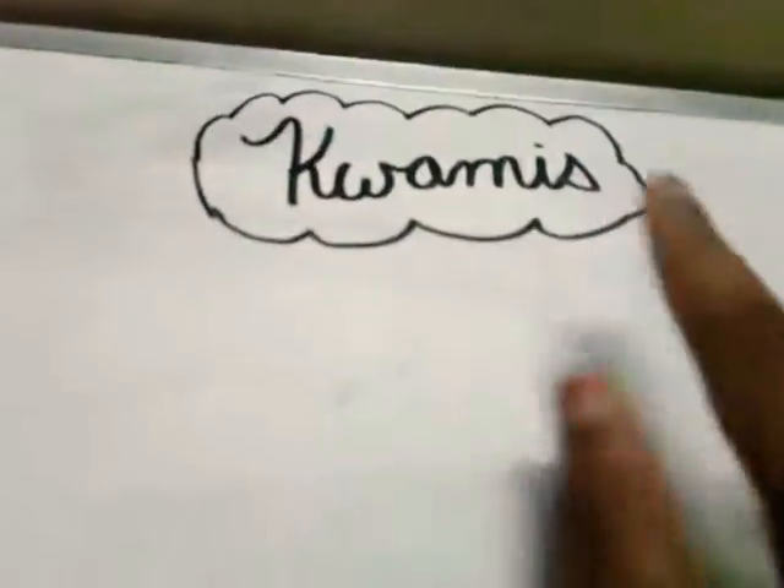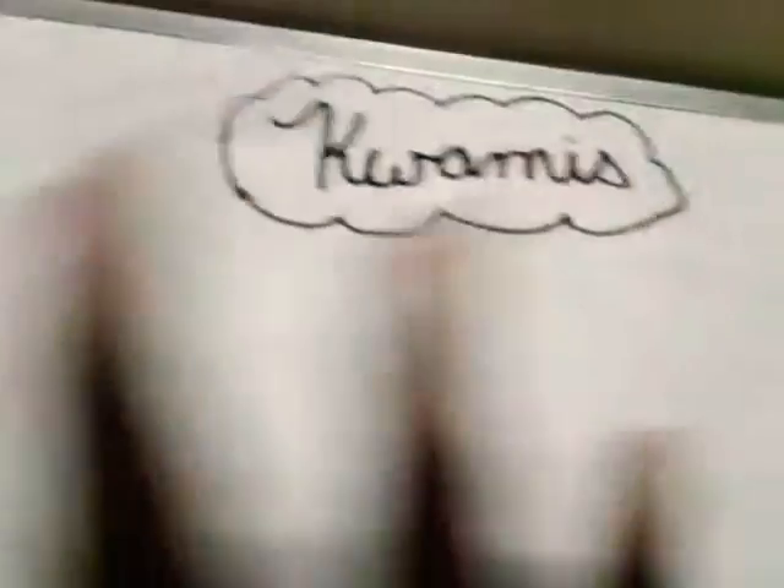So first I'm going to be drawing the Miraculous Kwamis name. Okay guys, so I just drew the Miraculous Kwamis logo. You don't have to write this, but if you want to, you can. I wrote it in cursive — you don't have to write it in cursive, you can write it in caps or lowercase or anything you want. And I also drew a cloud, which is optional. I just made it stylish.